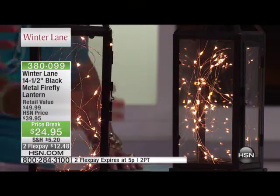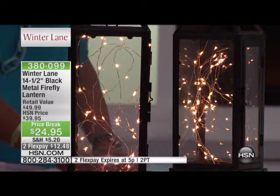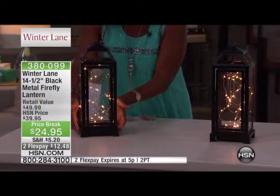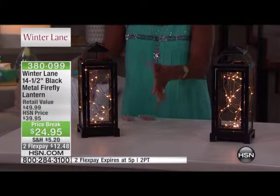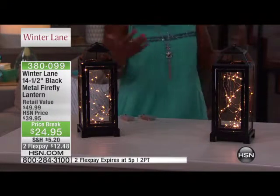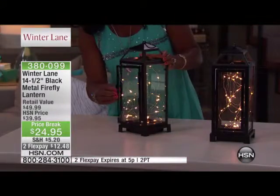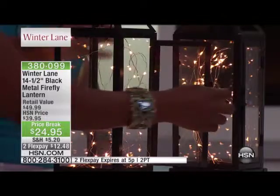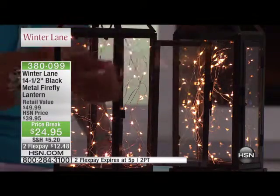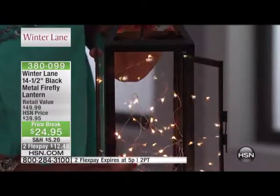If you have a mantle in the fireplace, these are beautiful on the end, on the bottom, right there on the ground. Even if you have a black sideboard or a sideboard table up against the wall, you would tuck this nice and close to the foot of the sideboard. It's bringing this beautiful illumination into your home. If you want to open it up, it's got the little door here. These are little glass panes — you can see the little panes on the side, nice and lightweight. And you see the little hook that's holding the little lights inside. Very pretty.